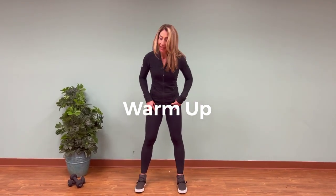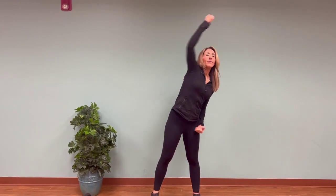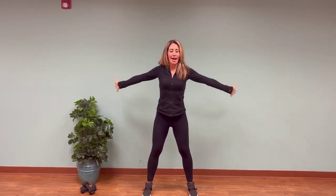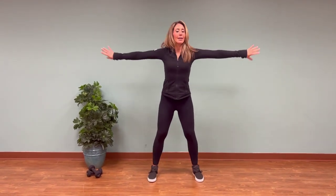For the warm-up, bring your feet about hip distance, roll your shoulders back, take a deep breath in, reach up tall, and exhale your arms down. Again, deep breath in, reach tall, exhale your arms down. One more time — inhale, reach, exhale down. Now as you're reaching up, lengthen towards the ceiling to really get the blood flowing. Then open your arms wide and curl in, open and curl in.